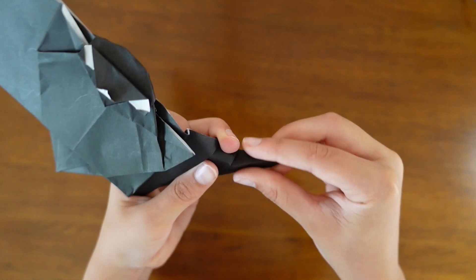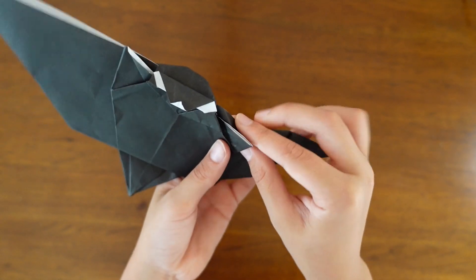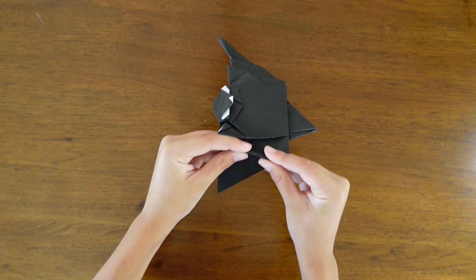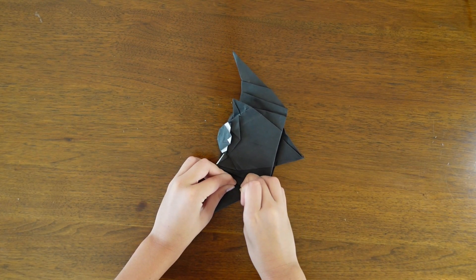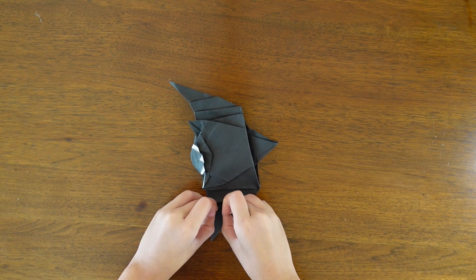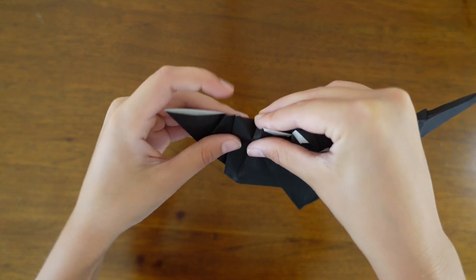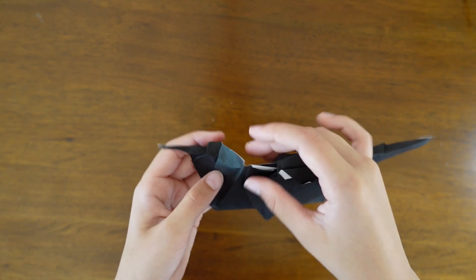Then take the top of the wing and fold it or push it down so it kind of slants up, like that. Now do the exact same thing to the other side — pinch and then push down onto the rest of the paper. Again fold or push the top of the wing down and make it slant up at the end so it kind of curves and the crease hits the very tip of the wing.